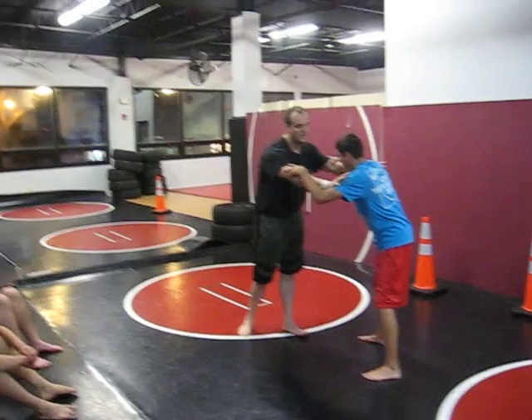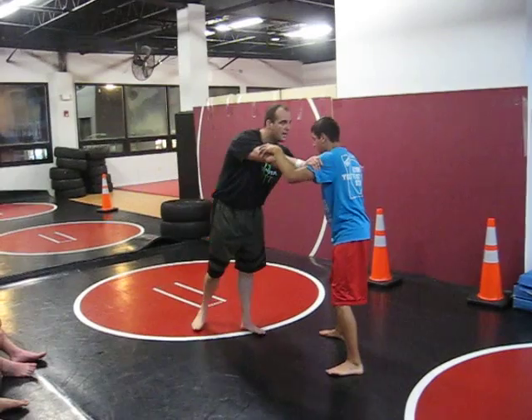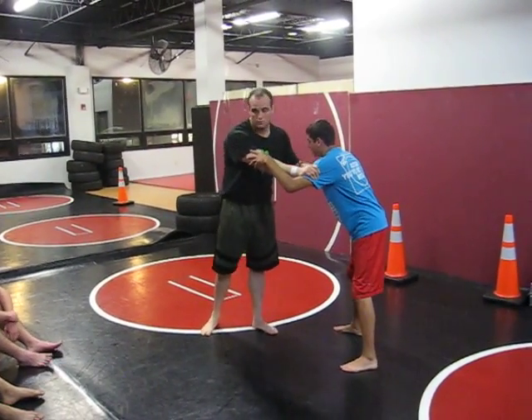I want to get done with inside position. Thumb block right here — you guys remember thumb blocking that? Lock him in the armpits.